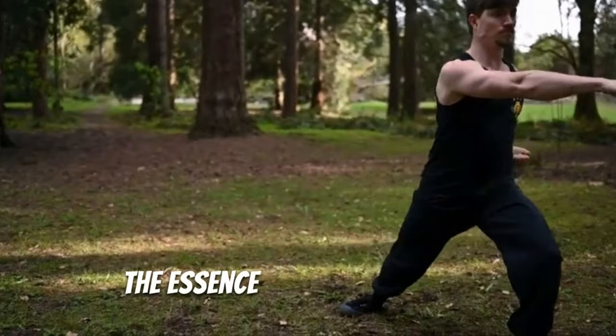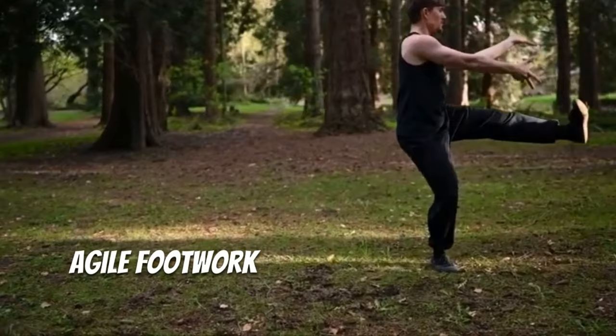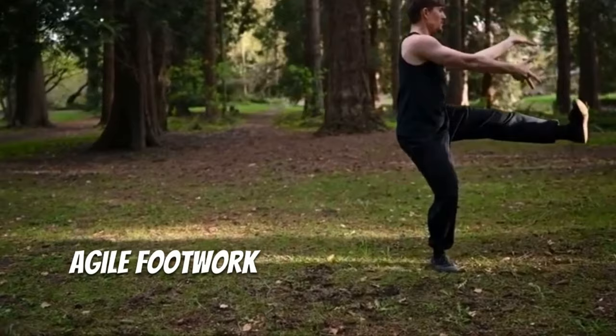The essence of Fu Jiao Pai lies in its imitation of the tiger's movements. This style is known for its powerful strikes, agile footwork, and ferocious claw-like hand techniques designed to overwhelm opponents with speed and precision.